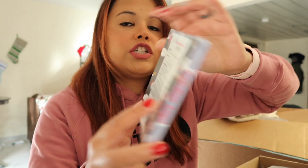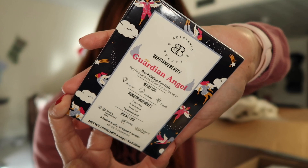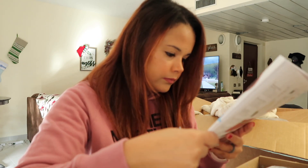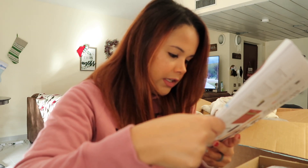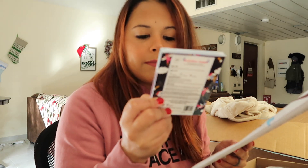The next thing I'm pulling out is Guardian Angel Revitalizing Gel Eyes. This retails for $25 and you get four individually wrapped masks. This was something that they also picked for you to go in your box.